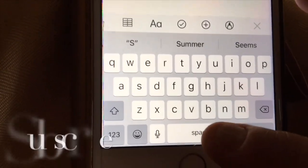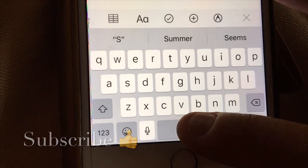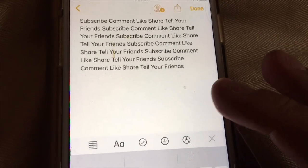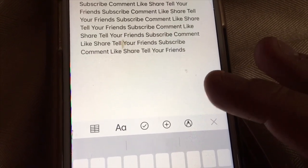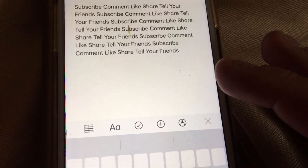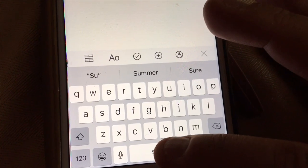Here's a neat iPhone trick that I learned. If you hold the space bar down on your iPhone when you're writing a message, you can use it like a mouse, and you can basically place that cursor anywhere you want, between any letter, just anywhere.